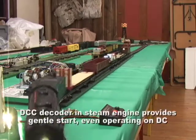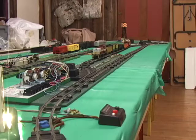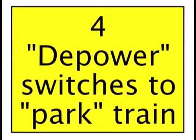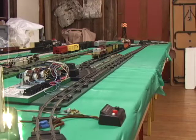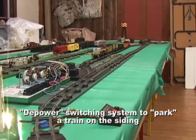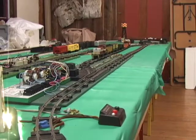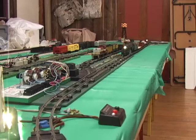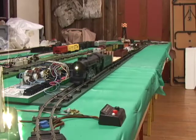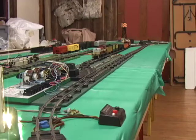Now that steam engine has a DCC decoder in it, so that's why it kind of starts off gradually. We're running this loop on DC but the decoder still gives a more gradual acceleration. Now I'm going to go over there and flip the toggle switch — we can actually depower this system. I turned off the current to the reed switches so that steam engine should just go right on through — it won't even stop. You can depower this system to keep either train sitting there and just use one of the lines.